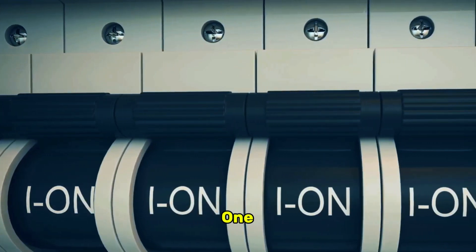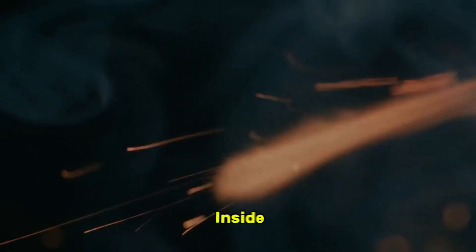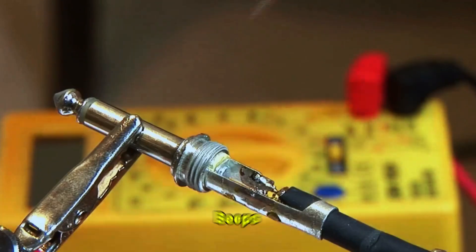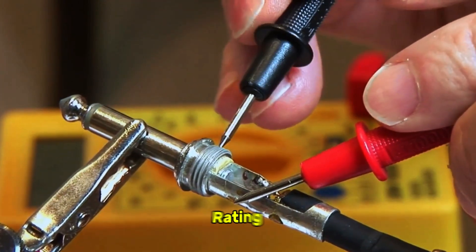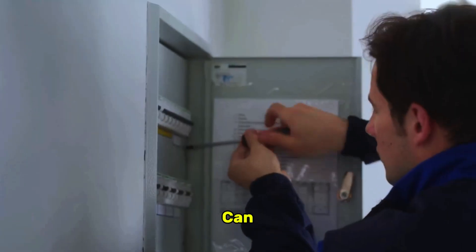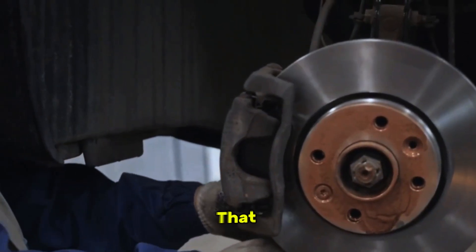Your first step is to locate the fuse box, or boxes. Most cars have two — one in the engine bay and another inside the cabin, often under the dashboard or behind the glove compartment. Your owner's manual will have a diagram showing which fuse corresponds to the ABS. Once you've found it, pull the fuse out using the small plastic puller tool often found in the fuse box itself. Hold it up to the light — you should see a small metal strip inside. If that strip is broken or looks burnt, the fuse is blown. For a more certain test, use a multimeter set to continuity mode: if it beeps, the fuse is good; if it's silent, it's dead. When replacing it, you must use a new fuse with the exact same amperage rating — this is non-negotiable. Using a higher-rated fuse can lead to catastrophic failure of the expensive ABS module. If the new fuse blows right away, it signals a deeper electrical short that needs a professional diagnosis.